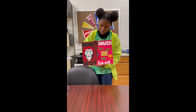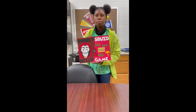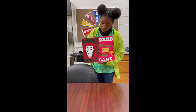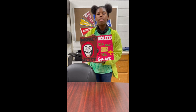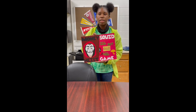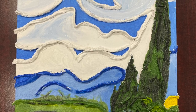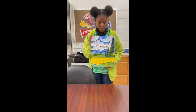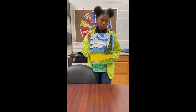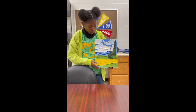One of my favorite pieces is this one because our project was to make something that was meaningful to us. I used acrylic paint for this. This is a Vincent van Gogh painting done in plaster gauze. I also used acrylic paint.